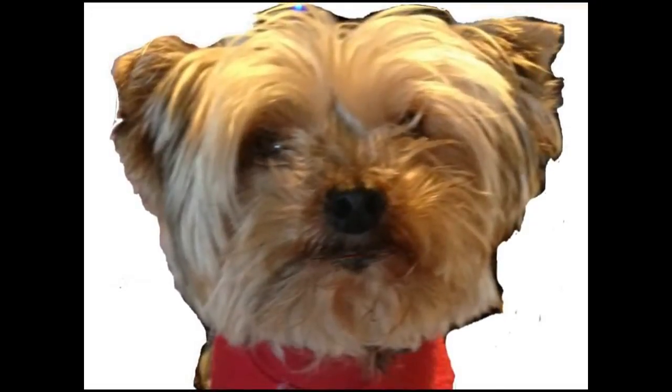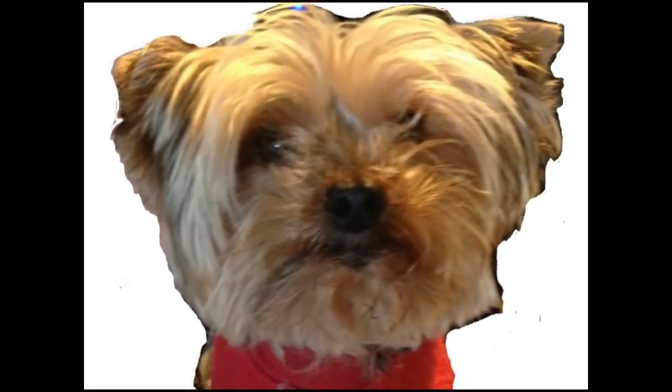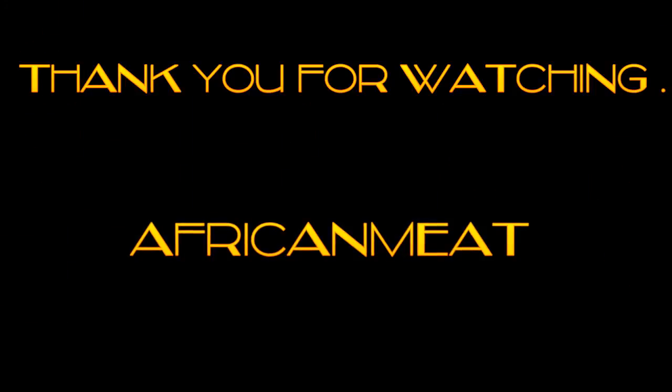Goodbye, see you in my next video. Thank you.